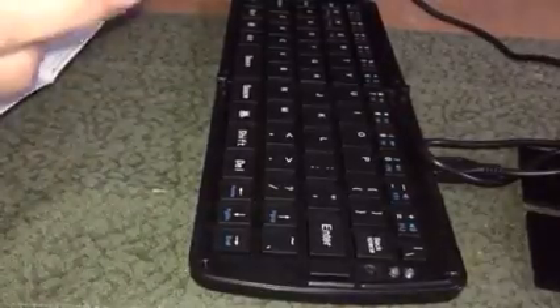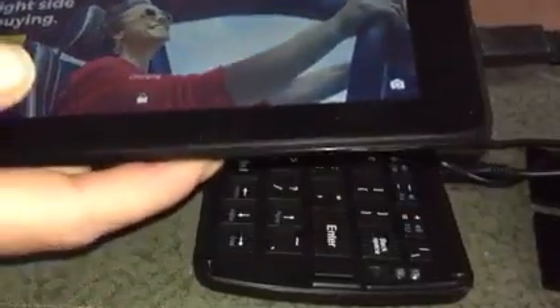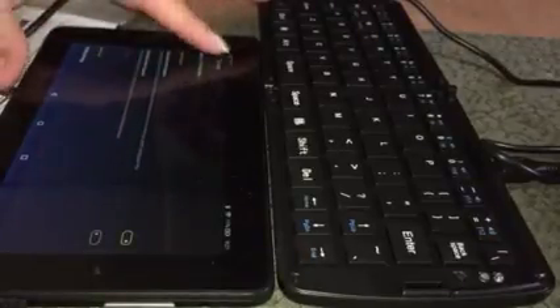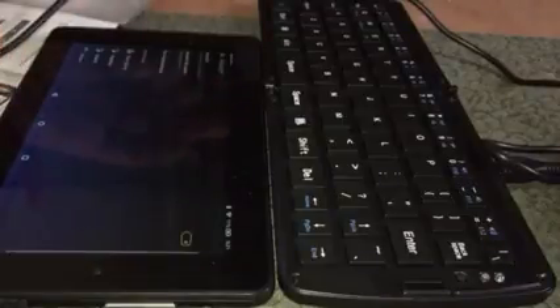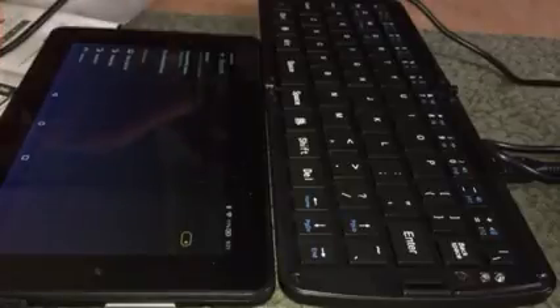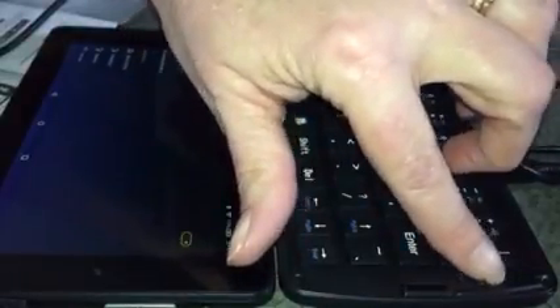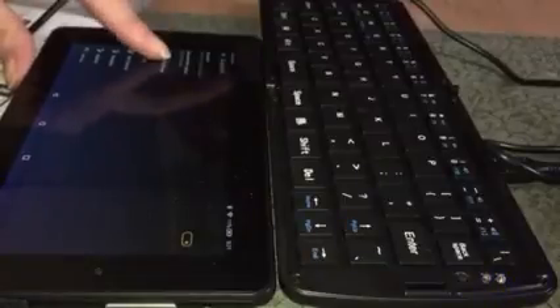To pair a device, turn on the device you want to pair — in my case, the Kindle. Go to Settings, then Wireless, then Bluetooth on the Kindle. Then press the small button on the keyboard, located just underneath the blue power light. You'll see the blue light blink, which means it is now in pairing mode.